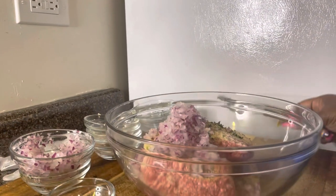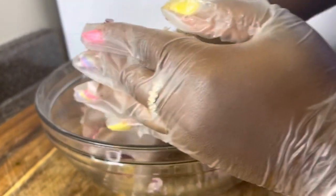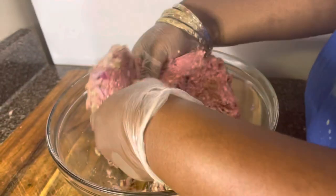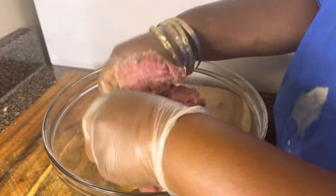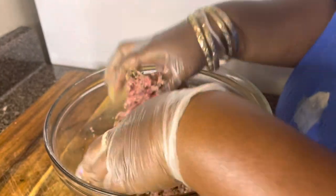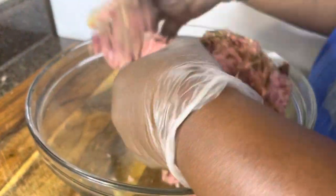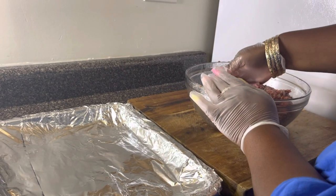Here I'm adding red onion. I ended up using the whole bowl of onion because I love onion in my lamb burgers. Now I'm mixing it up, making sure that all the seasonings and ingredients are getting all the way through. Excuse my bracelets — I forgot to take those off, but of course remove your jewelry before you cook so it won't get into the food.